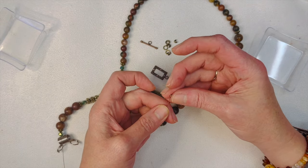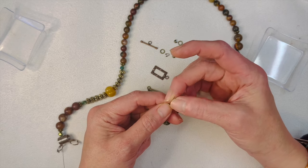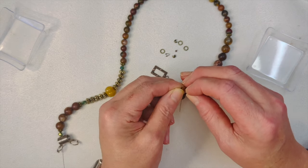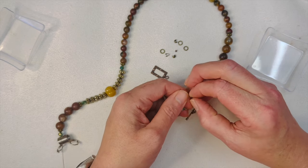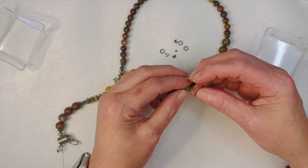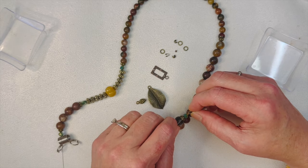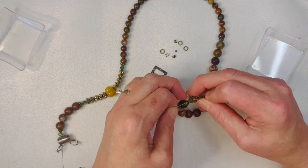We're going to put our crimp tube on. We don't have any French wire in antique bronze, so we'll use a wire guardian since this is going to be a heavier necklace. We'll string that right onto our toggle clasp. Feed that into our toggle and our green bead. I'm looking at this toggle thinking, is that going to work? Yeah, it'll be fine.